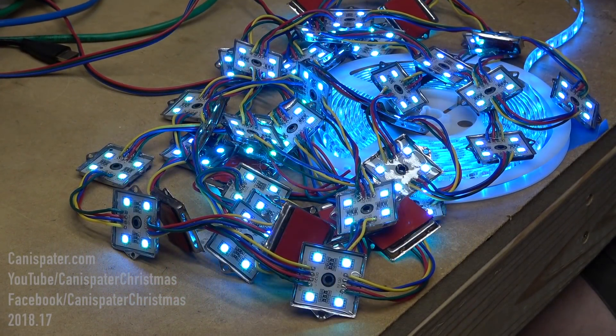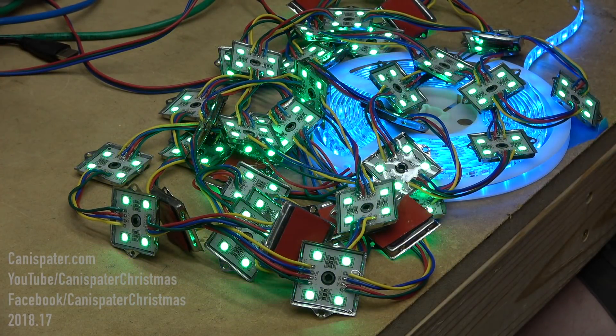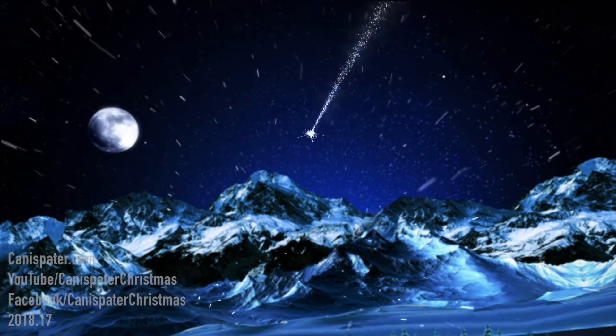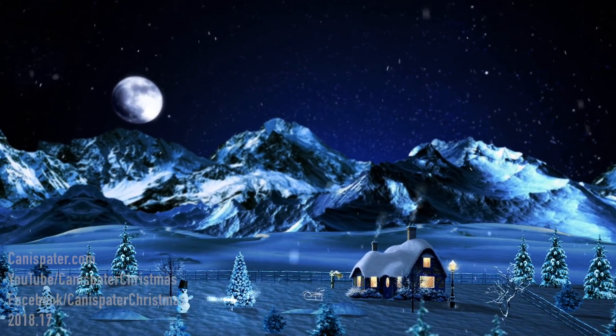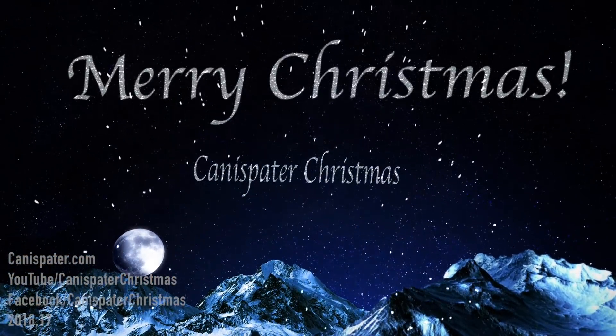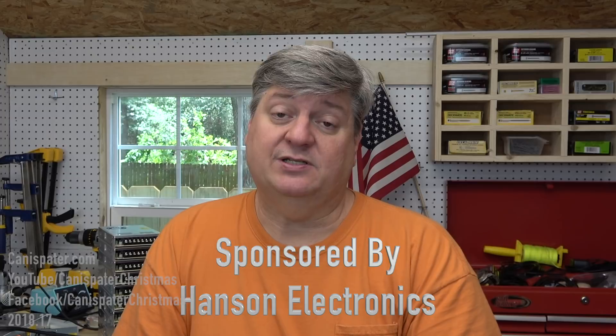So don't let that bother you. All right, now let's go out front and string you up. Hi, welcome to Canister Christmas. In this episode I want to cover dumb RGB lights. Hansen Electronics is sponsoring this episode, so still might give out a little love.